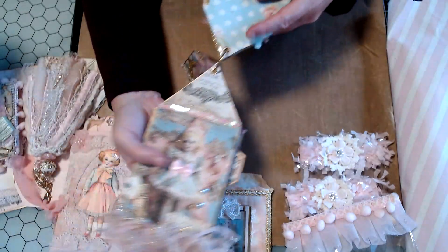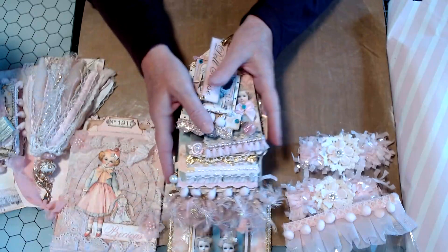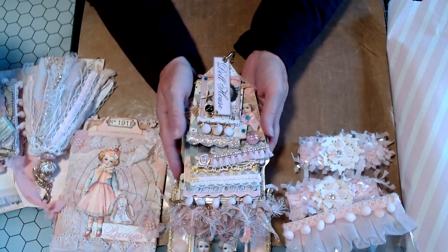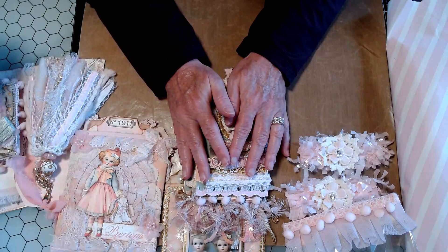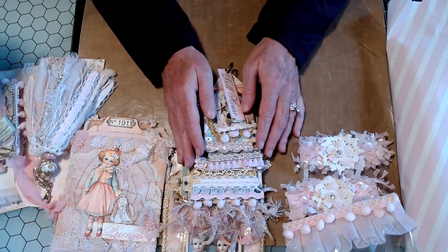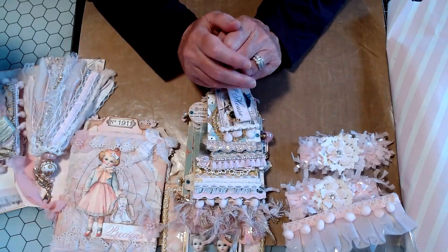Okay, you guys — wasn't this amazing? Thank you for staying with me through — this video was 20 minutes. Truly, this was an amazing Happy Mail. And Kim, if you are watching — thank you, thank you, thank you. You are such a sweetheart. And I adore this Happy Mail. It was so kind of you to send it.